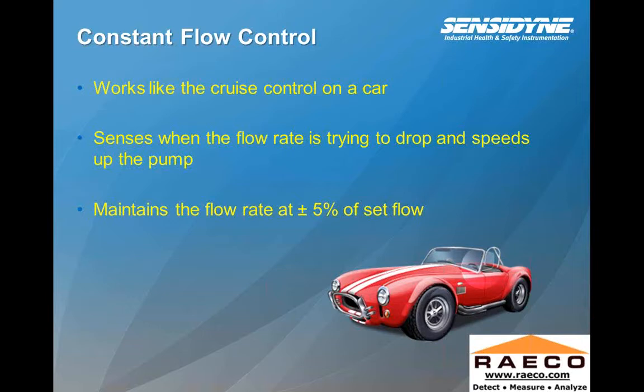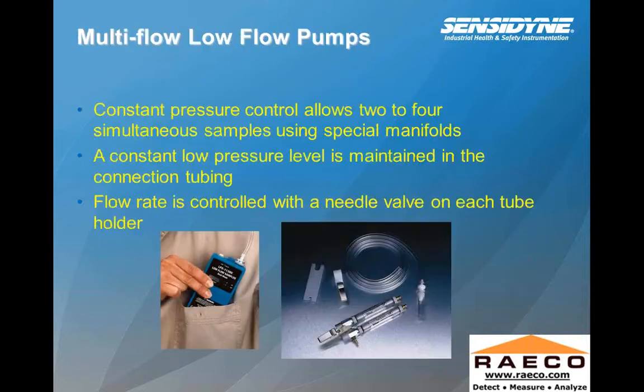On a pump, since about the late 1990s, constant flow control is an important added feature. What this does is that the pump will actually accelerate during a run if your filter media or sorbent tube starts to plug up with sample dust, which is going to restrict your flow rate. The pump recognizes this and adjusts to increase speed to maintain the correct flow rate. It works like a cruise control on a car — it senses when the flow rate is trying to drop and speeds up the pump, maintaining the flow rate at plus or minus five percent.